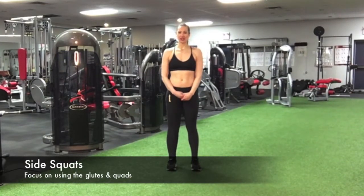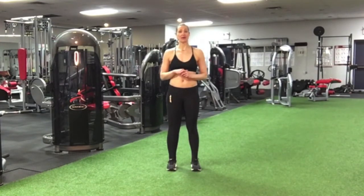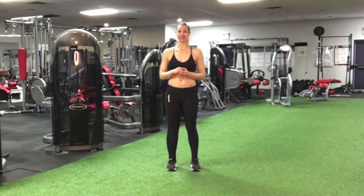Hey you guys! Now I'm going to show you how to do side squats. First I'm going to show you how to push just body weight and then I'm going to show you how to use some dumbbells for added resistance.